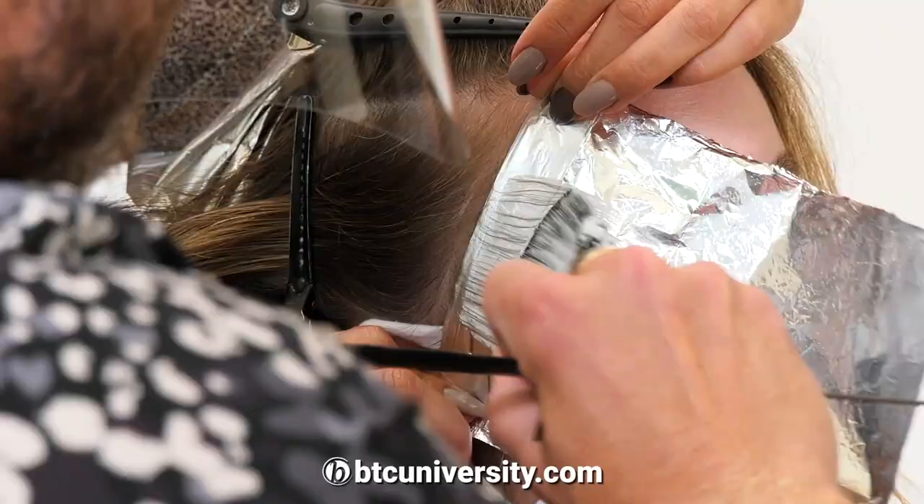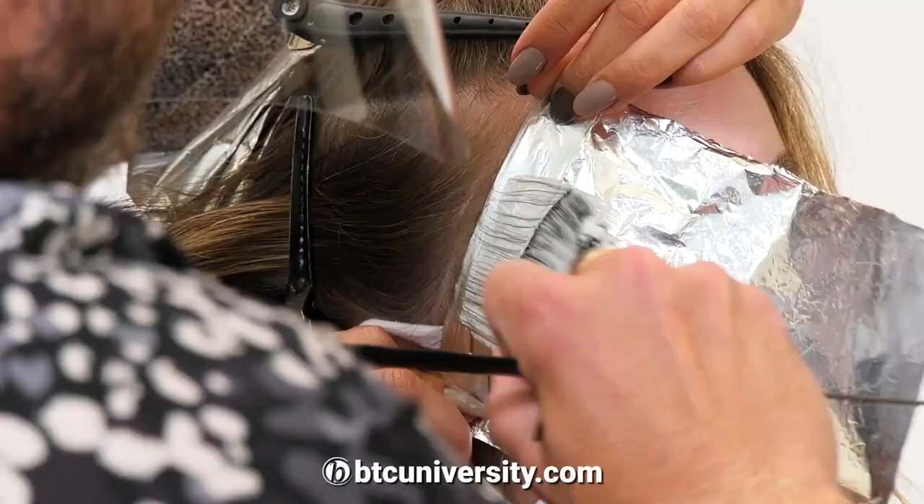I mean, there's nothing worse than overly blonde hair just air drying on the beach. Wow — that's crispy city. I like that one.